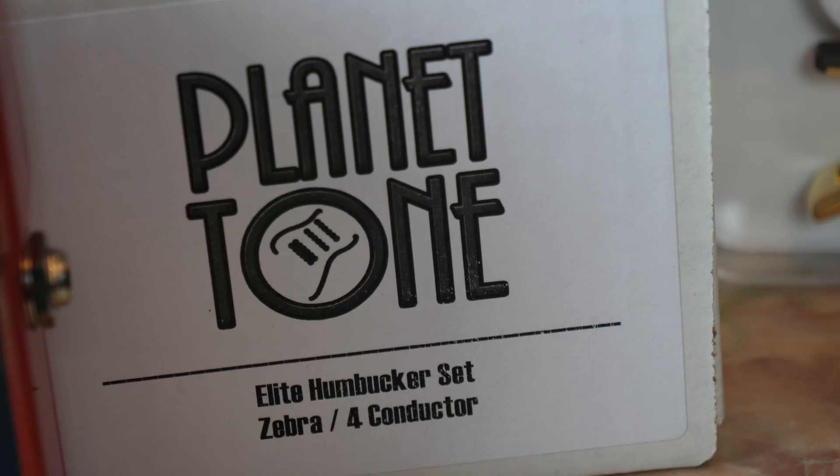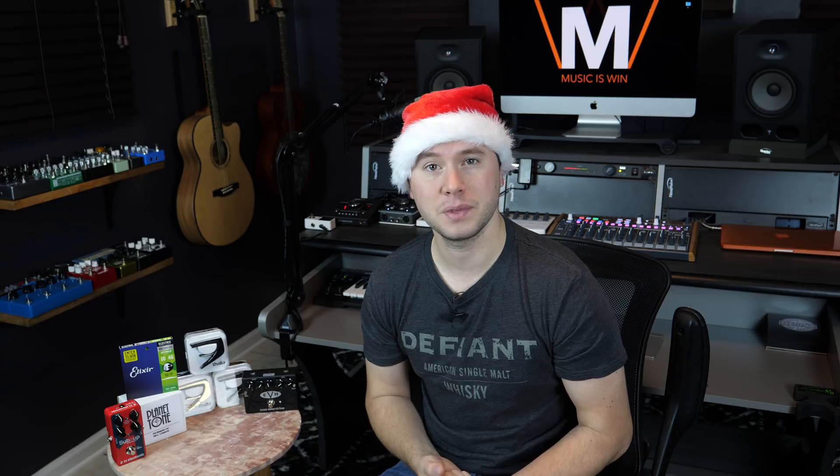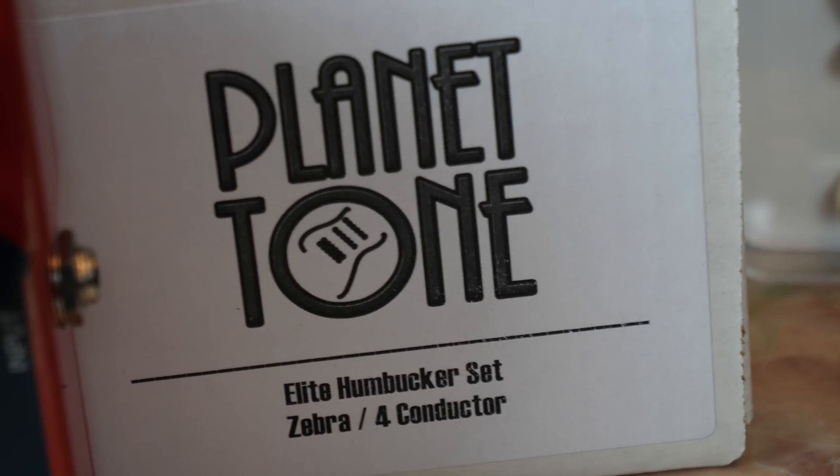Another lucky winner is going to be receiving a set of Planet Tone guitar pickups. I am actually in the process of reviewing my own set of custom pickups. I've got the Elite Humbucker set here — I don't know if that's exactly the set that you will be receiving should you win, but rest assured the pickups that you receive will be staggeringly amazing.